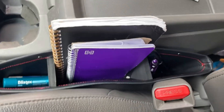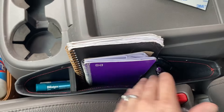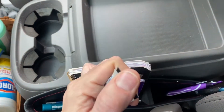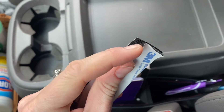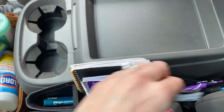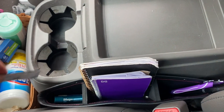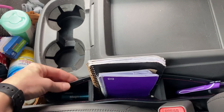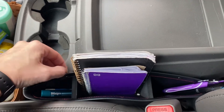It organizes my chapstick, my notebooks, and my pens nicely. It also comes with this Velcro double-sided — it has sticky adhesive on one side and then Velcro loop on the other. That would be great if you wanted to go ahead and attach it between the seat and the filler itself, that way it's extra secure.